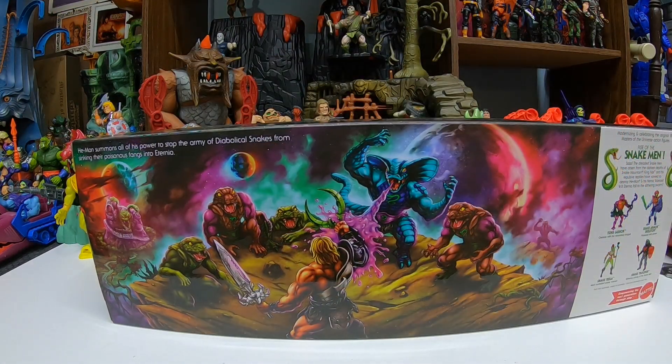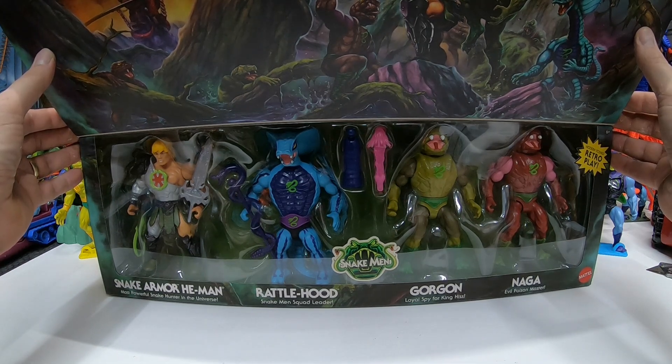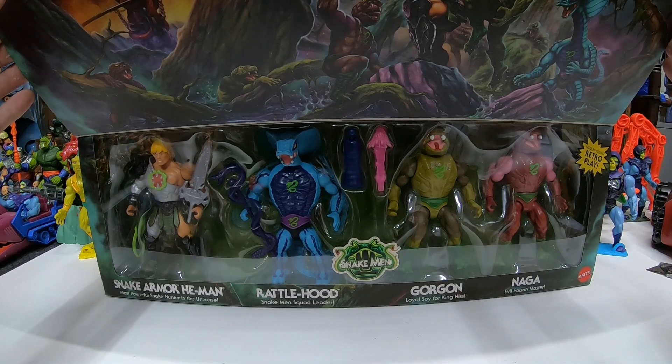On the back, the back art shows the battle continues — looks really cool. We got Snake Mountain down here, and it looks like Snake Mountain has been taken over by the Snake Men or something. The box reads: "He-Man summons all of his power to stop the army of diabolical snakes from sinking their poisonous fangs into Eternia." Really cool set. This is another one we saw at Comic-Con 2022, where these were around Eternia. We didn't know what they were then — we also saw the Skeleton Warriors in the same fashion, so all these cool extra figures are coming to realization.